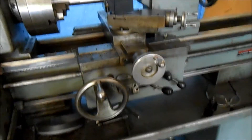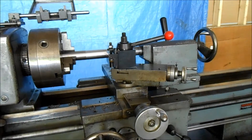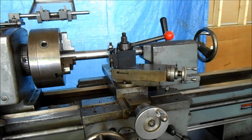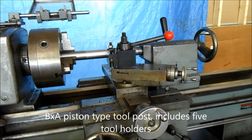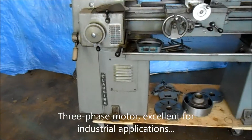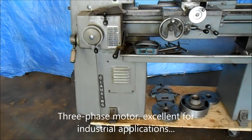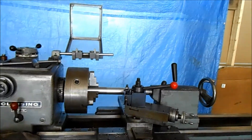Right now it's got this 200 series tool post on it. We're going to show it cutting, and I believe I'll sell it with that on there. It'll have five holders on it. It's got this enormous motor down in the plinth. It's also got the chip guard up there for the chuck.